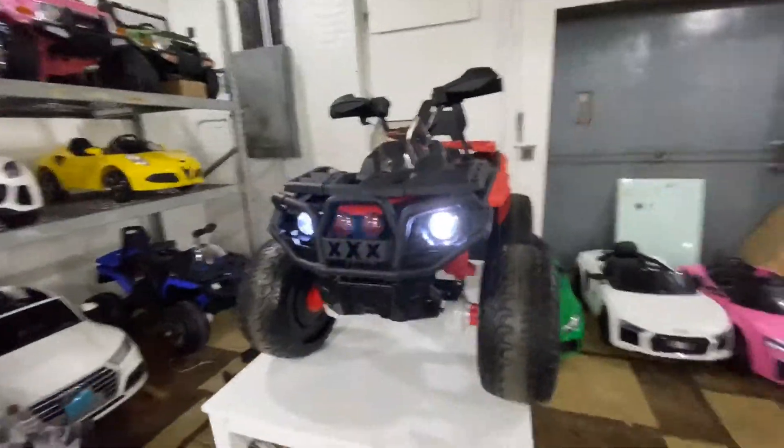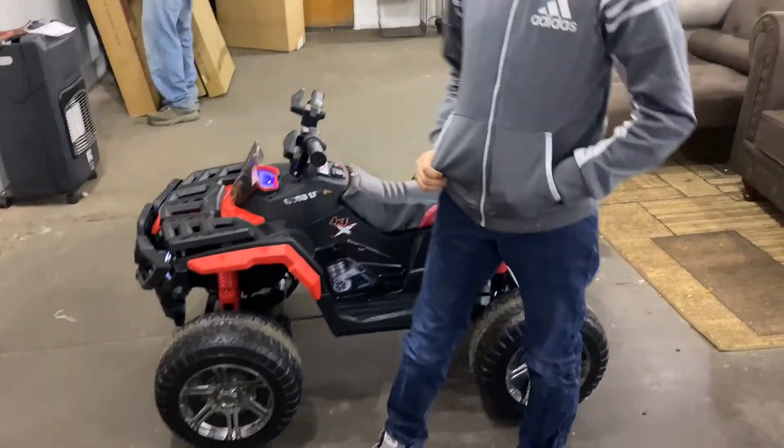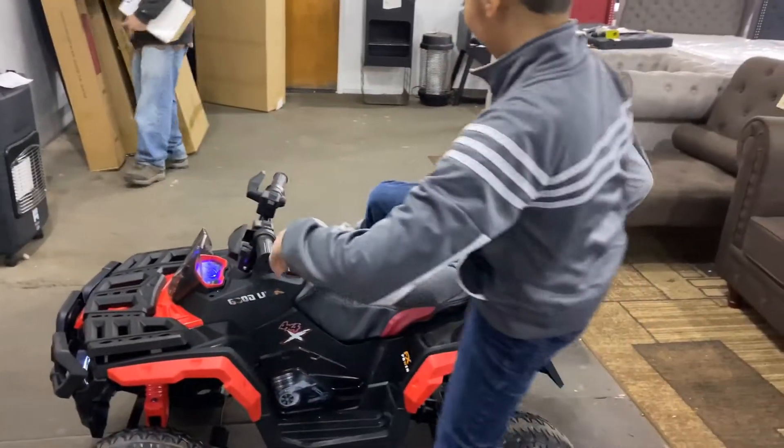It comes with two headlights. This is our helper today — his name is Helpful Hassan, say hi! He's going to demonstrate the car. He is four foot nine and 73 pounds, just a little higher than the 70-pound limit for this car, so Hassan, please hop on and demonstrate.